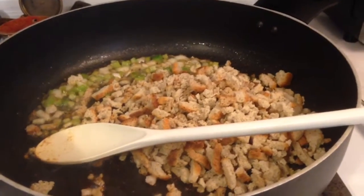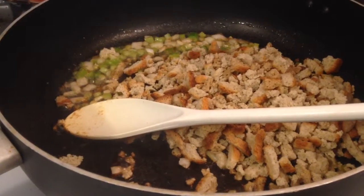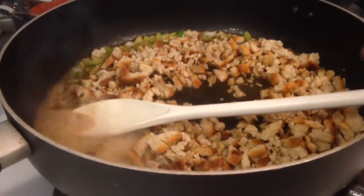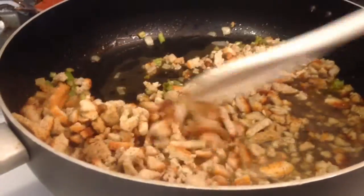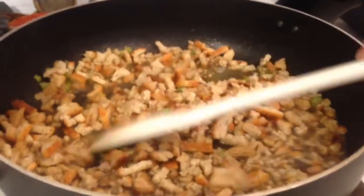Right now I'm adding my stuffing mix to the mixture and I'm also going to add my dry ingredients. I'm going to turn down the heat and just mix it all up — that's it. I'm going to let it all absorb, then start to get my chicken ready.